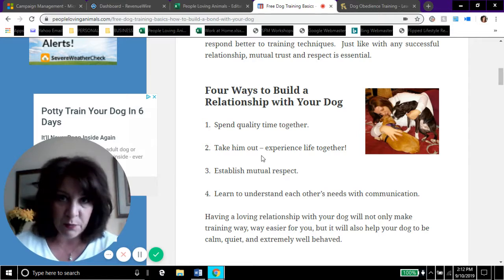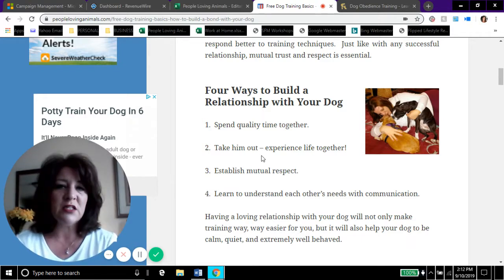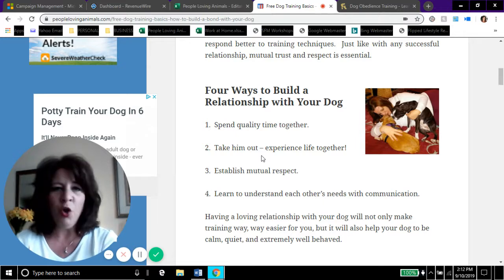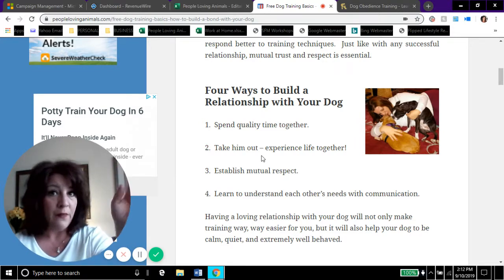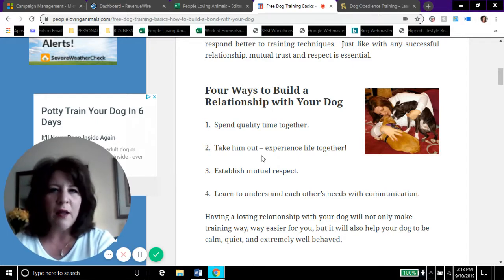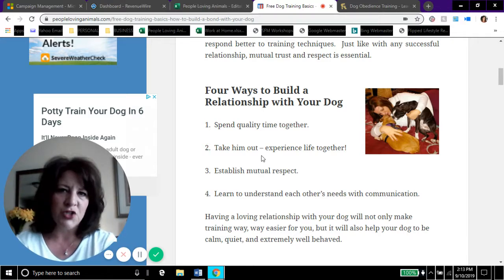Dogs are living, breathing things with feelings — they have to be in your company, get out of the house, and have a life. If you have a busy schedule, take the dog for a short walk in the morning, go outside with them even for five minutes. Maybe a few minutes after dinner throw a tennis ball, do a little tug-of-war, or take a 20–30 minute walk. A few minutes before bed — a little snuggle time, a little snack. Spend quality time with your dog; it means so much to them.